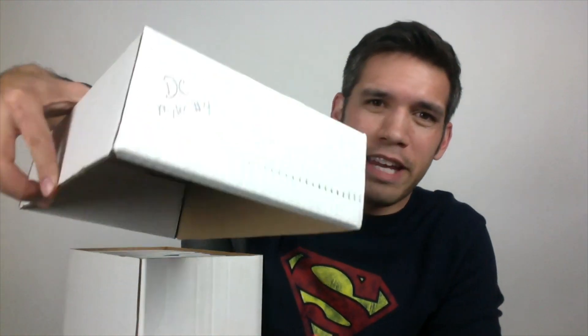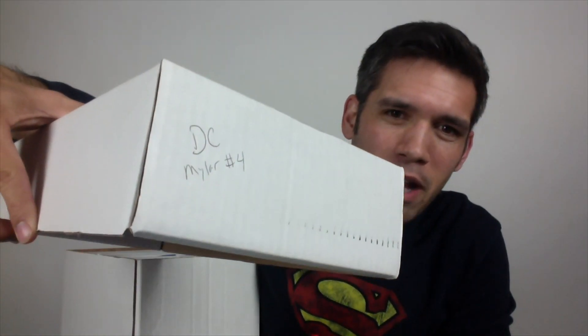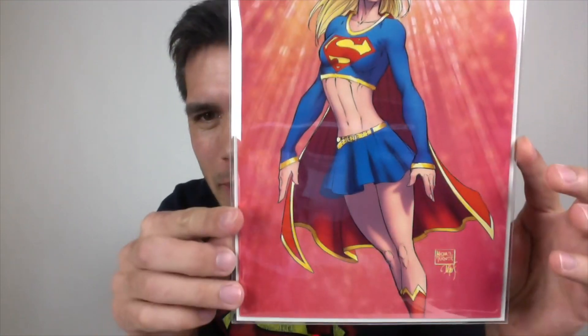For the first box I picked DC Mylar number four — that's what I put on the edge of these boxes so I know which one it is. I told my wife these are the boxes with more of the valuable stuff, or things that are really sentimental to me, or that I just like. Sometimes a book can be completely worthless but just have a cool cover or a cool story. First up is this really cool Supergirl reprint — one of those DC exclusives. Got this from Alfred 83 Comics. What a beautiful book.